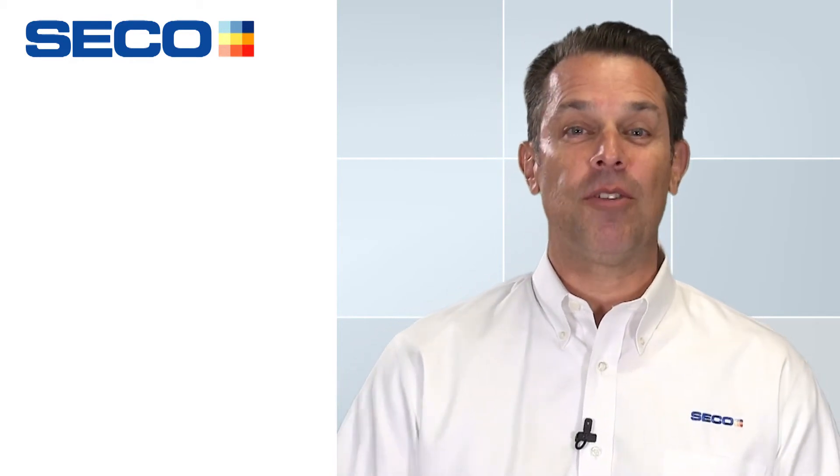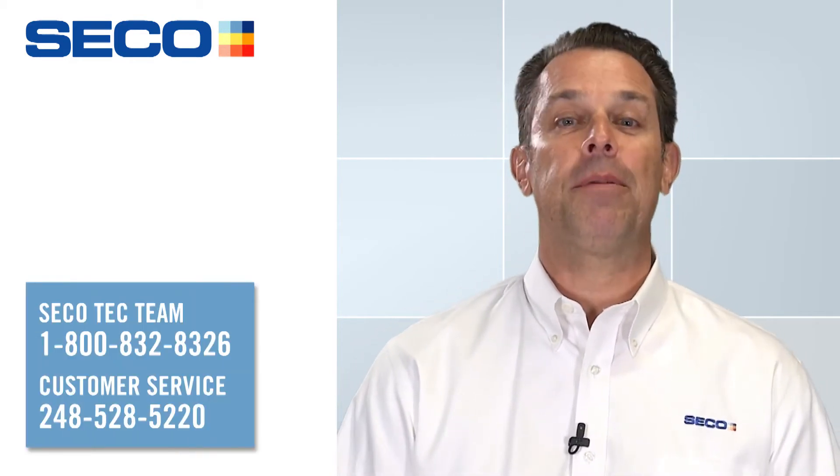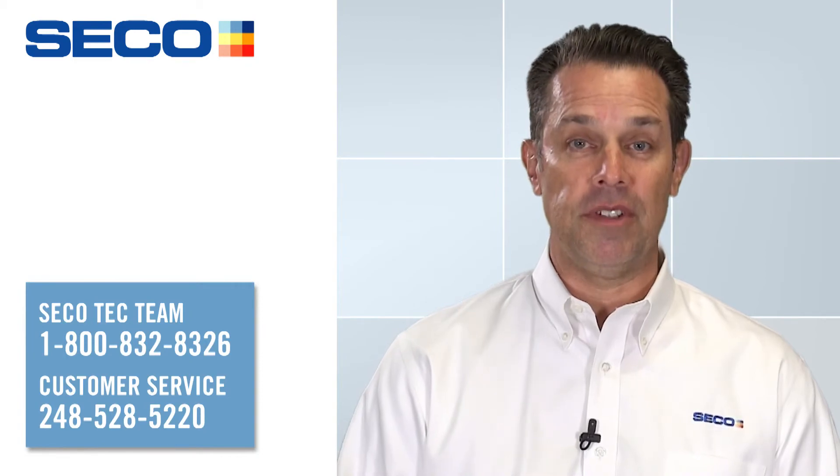My name is Tim, I'm with Seco Tools. If you have any questions, please call application support or customer service. Thank you.